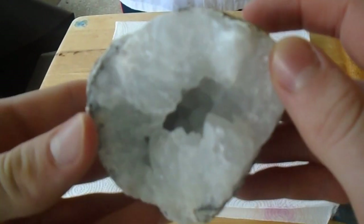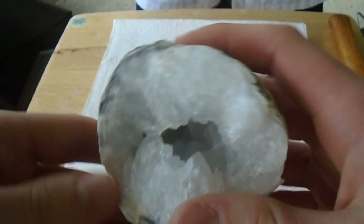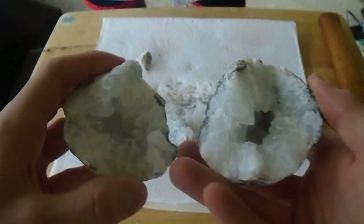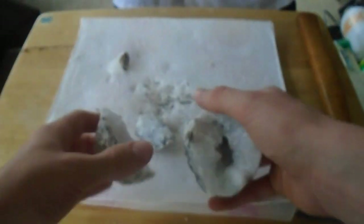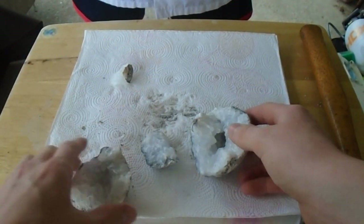This is what it looks like. As you can see, the crystal formations are growing outward from the outer part of the rock — that's what the inside of a geode looks like. These two halves went together like this, and they had these other smaller little parts here.